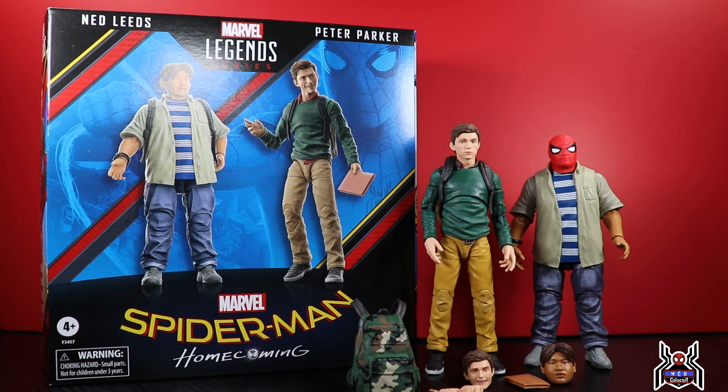It's a pretty decent set — nothing that's going to be a crazy must-have unless you're looking for civilian figures for photography or you love the MCU Spider-Man characters. I've kind of changed things up from what I normally do. I would show you the package and take the figures out, but with the change to the plastic-free packaging I already did that and took pictures when I posted to Instagram.